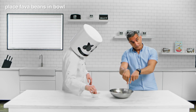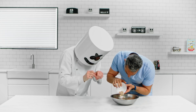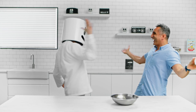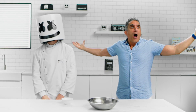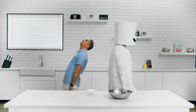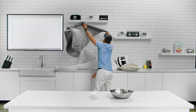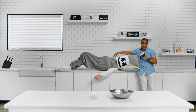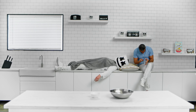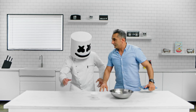To begin, place the fava beans in a bowl with water and baking soda, and wait 4 hours for them to soak. Once soaked, set aside so we can prepare our falafel mixture.